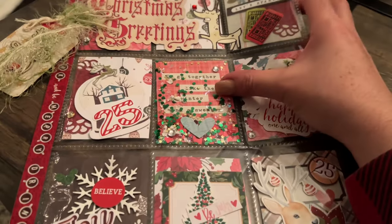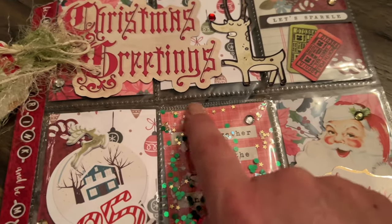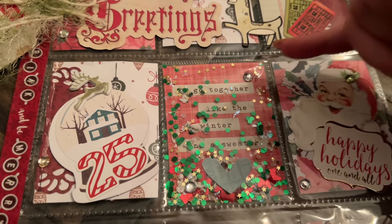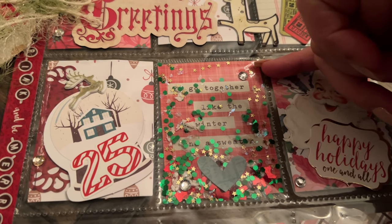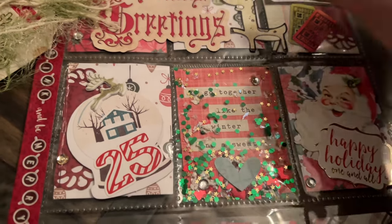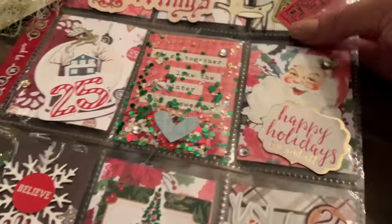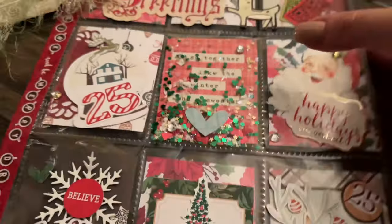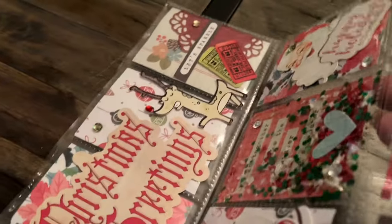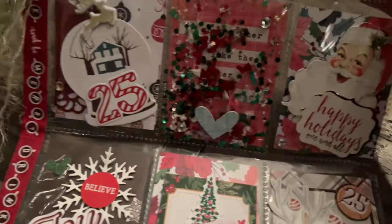This one here is a shaker and she sealed it as well with the fuse tool. If you'd like to make one, just make sure you give yourself enough room — sometimes I fail to do that — between the cut-out of the paper and the plastic, so that you have enough to seal it. Otherwise the little sequins and such will escape. She filled it so beautifully. It's really fun when you can control it with two hands.